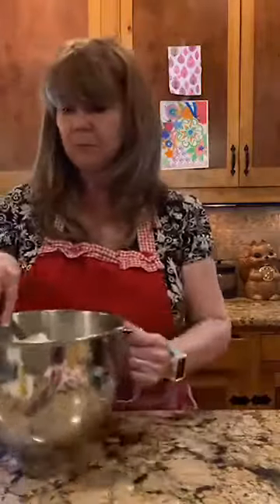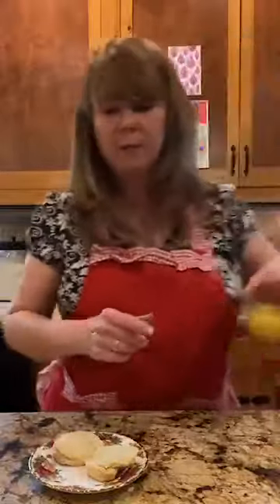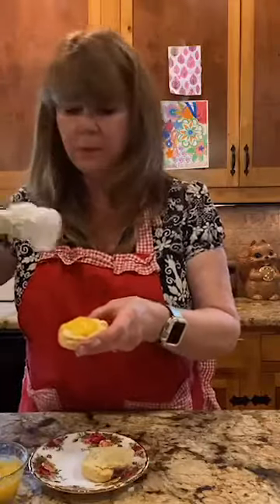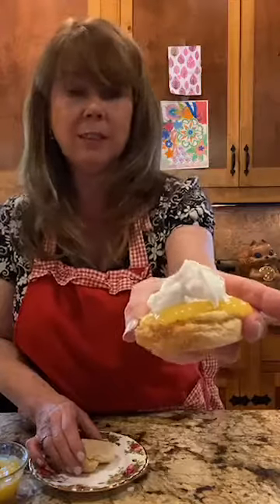Now I'm going to show you how this all comes together. I have a leftover scone from Sunday's tea party cut in half. I add a little bit of the cold lemon curd — you can use it warm too — and then a dollop of the Devonshire cream. And there you have it: scones with freshly made lemon curd and Devonshire cream. Delicious!